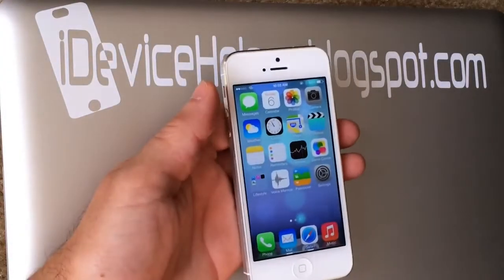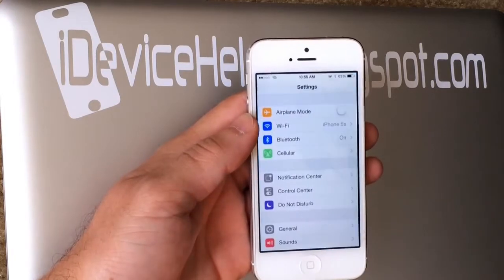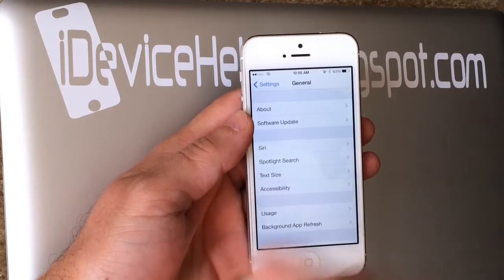Hey, what's up guys, iDeviceHelp here. Today in this video I wanted to share with you guys a glitch that I found in iOS 7.0.6 that enables you to delete and erase an iCloud account from a device.